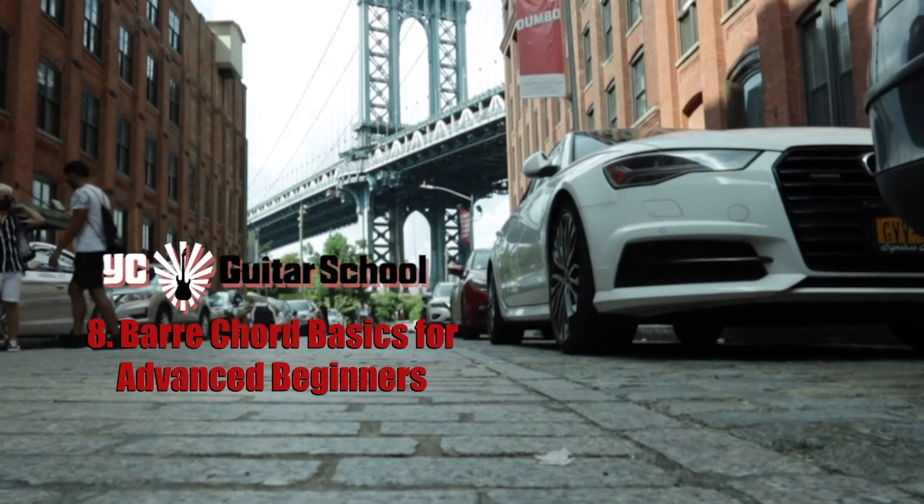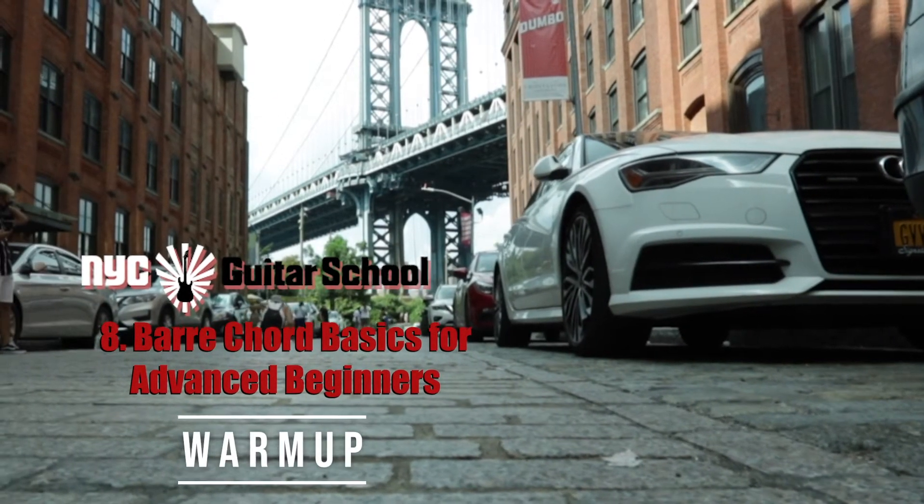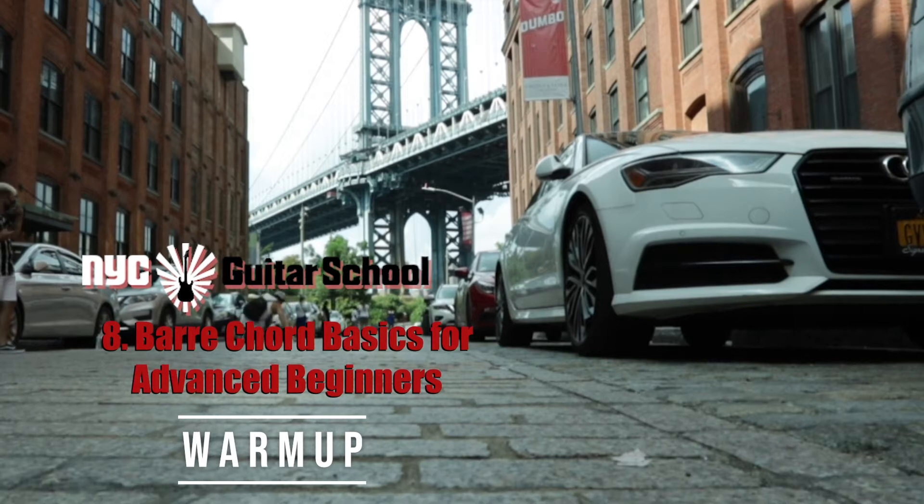Welcome to New York City Guitar School. This is your warm-up video for Bar Chord Basics for Advanced Beginners. Let's get started!